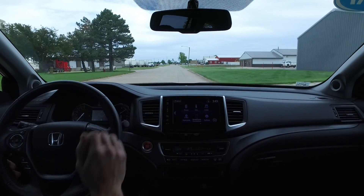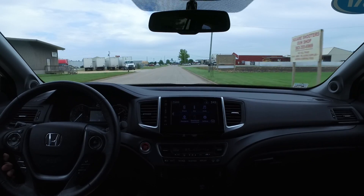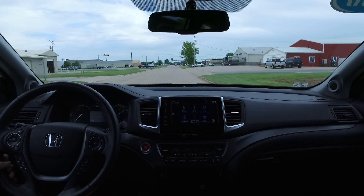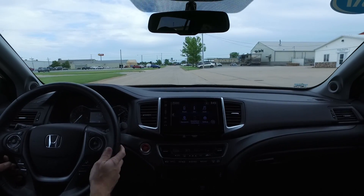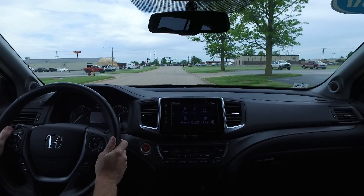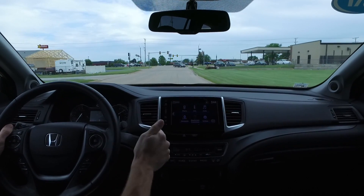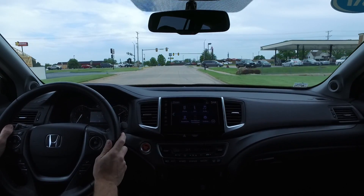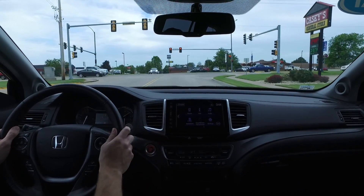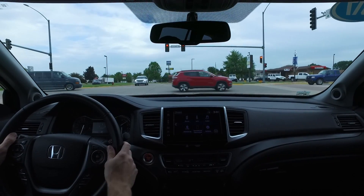Here it is, guys — another fantastic Honda Pilot from us. Be sure you check out all the details at QCAutoplex.com — we've got 30-plus photos of this and every vehicle in our inventory. If you'd like to set up an appointment, give us a call at 309-945-6227; that is Scott's cell phone number, so you can call or even text him. If you're local to the Quad Cities, stop on out here to Eldridge — we're just five minutes north of Davenport, right off Highway 61.